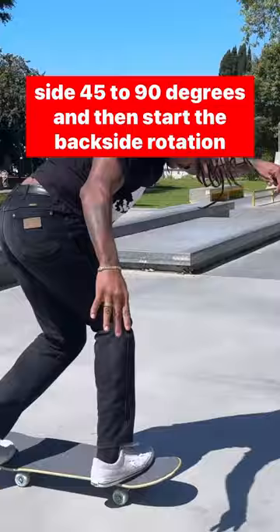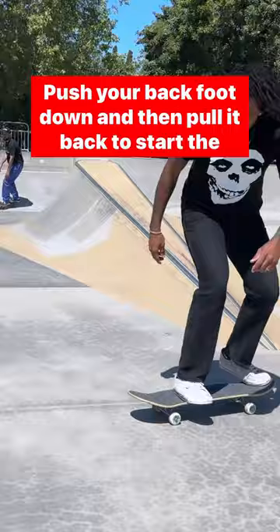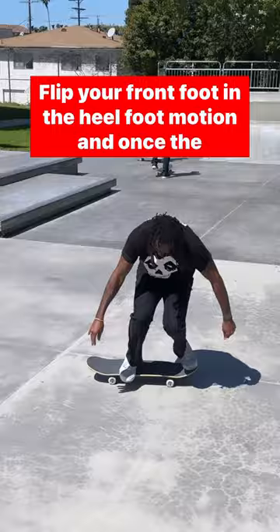Once your thigh is parallel with the ground and your shoulders are parallel with the board, you want to not stop the rotation but pop. Push your back foot down and then pull it back to start the backside rotation. Flip your front foot in the heel flip motion and once the board starts to flip, lift your knees up to your chest to allow the board to flip. Continue to rotate. Catch the board once you see the grip tape, but allow gravity to push your legs to the ground.